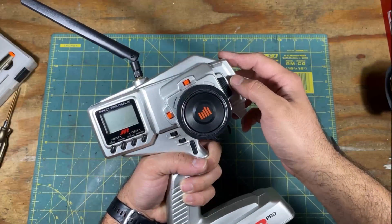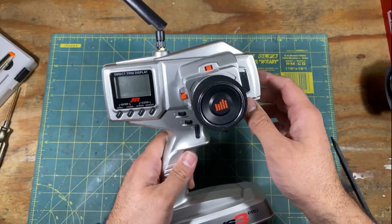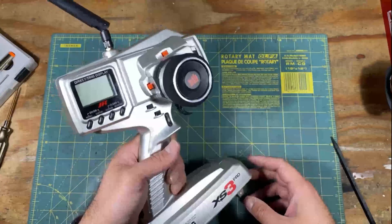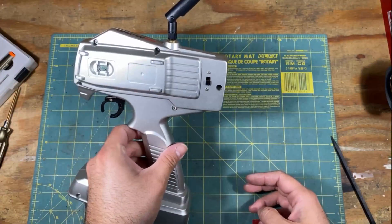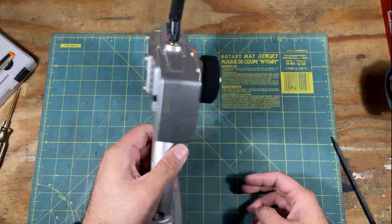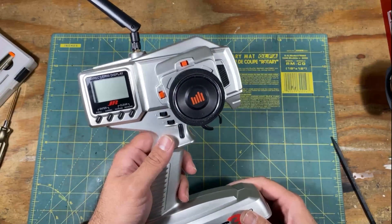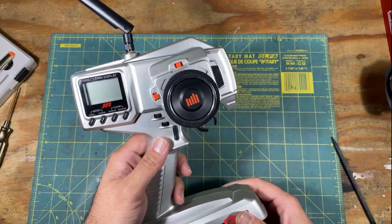So hopefully that gives you a good idea on what's involved in converting an older radio to work with an MHS or an ASF Mini-Z. If you have any questions or comments, please leave them below. If you need any help finding a PPM signal, please feel free — I'd love to help out in projects like this. As always, thank you for watching. Please like and subscribe.